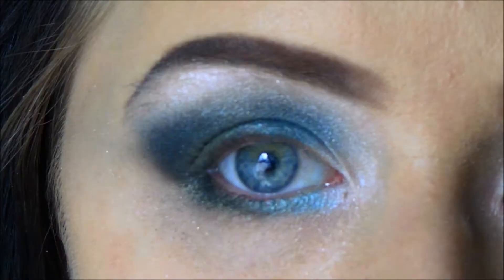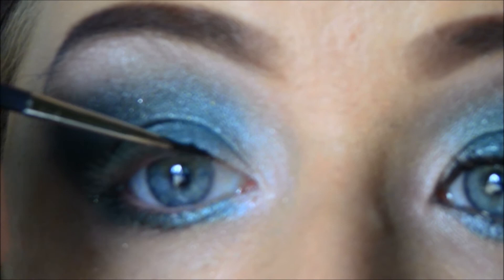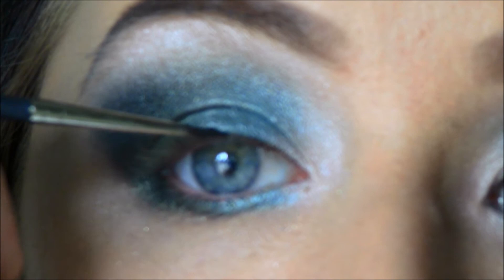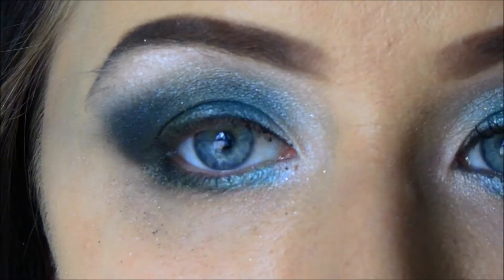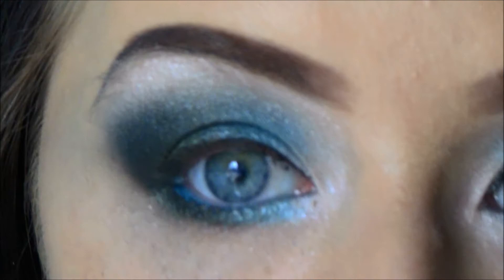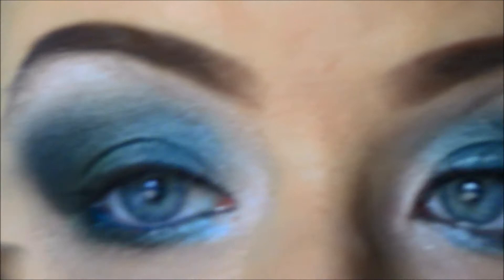It is time for eyeliner and I am going to make a really really thin line. You can make this just as thick as you want, but because of my eye shape I want as much eyeshadow to be seen as possible — I don't want to hide my lid in eyeliner. I am also going to use the teal eyeliner on my waterline. I am going to take some black eyeliner just to darken the lower lash line, and also putting some black eyeliner on my upper waterline just to thicken the lashes.